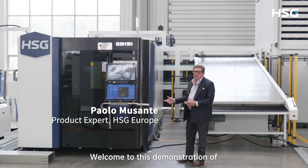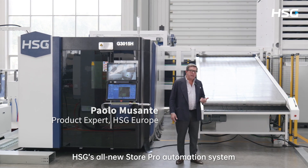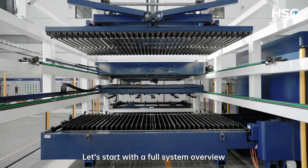Hello, I'm Paolo. Welcome to this demonstration of HSG's all-new StorePro automation system, fully integrated with our GH series fiber laser cutting machine. Let's start with a full system overview.